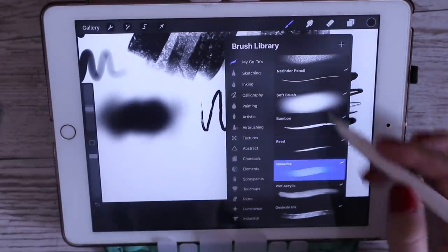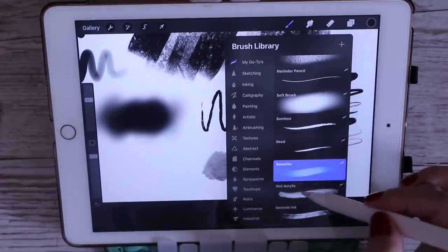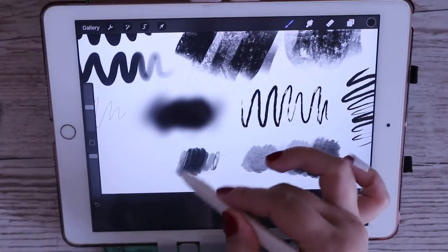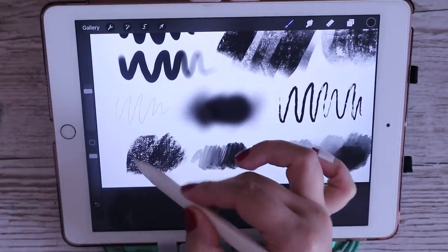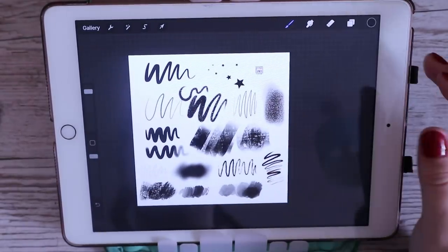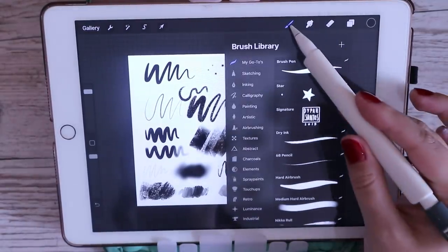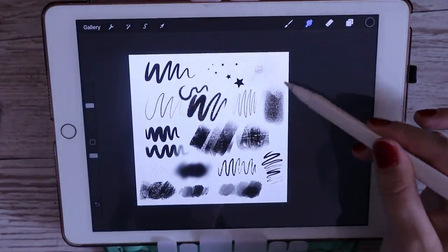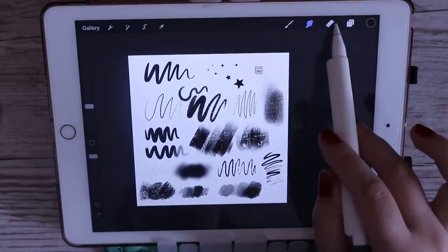I've got a bunch of wet media brushes at the bottom — my gouache, my wet acrylic, and what I think is oils, plus the Jacinque ink. These are ones I use if I want to add any sort of wet media texture. The blending tool I barely ever use, but when I do it's the dry media brush at the top. My eraser is always on the hard airbrush.